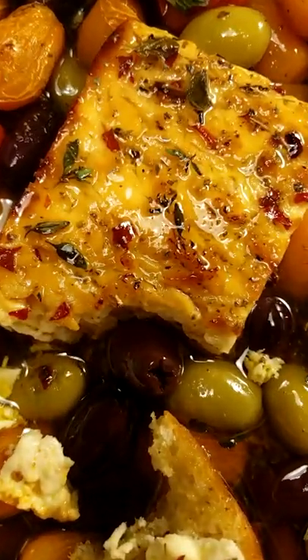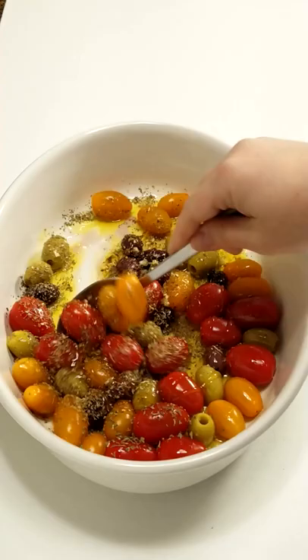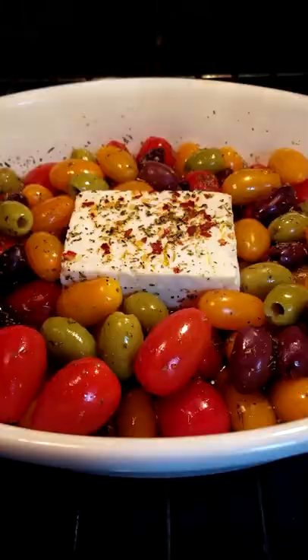Let's make the best baked feta ever and serve it as a healthy appetizer. Mix together tomatoes, olives, minced garlic, olive oil, dried herbs, and honey. Place a block of creamy feta in the middle and top with more olive oil, dried herbs, and red pepper flakes. Bake for 20 minutes.